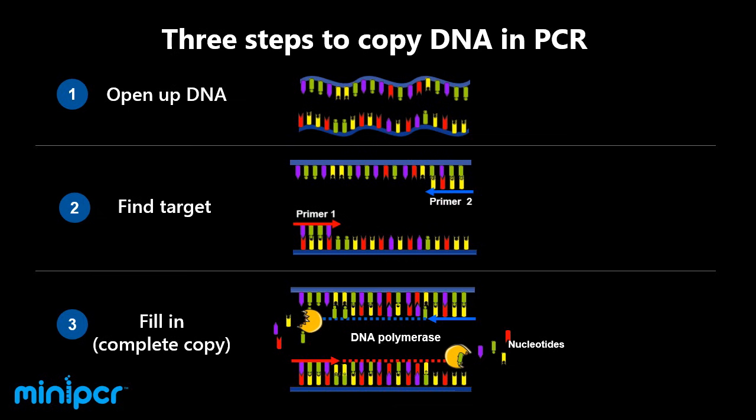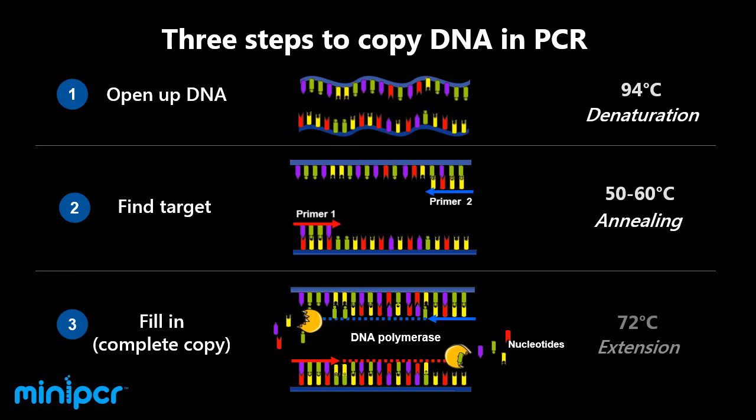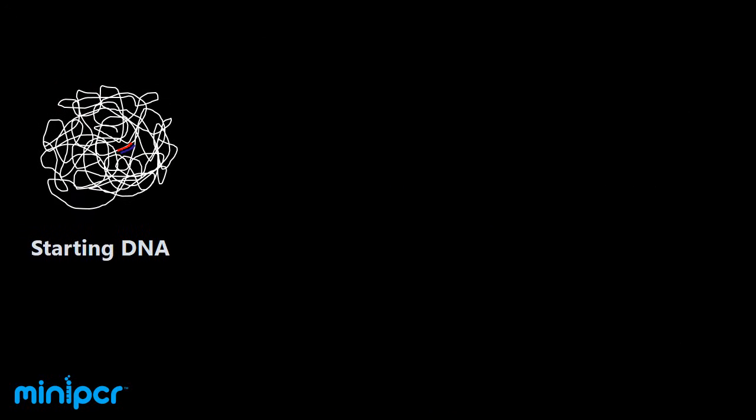DNA polymerase works in our own cells to replicate our own DNA each time a cell divides. The first step in PCR is known as denaturation and is enabled by high heat. The second step is called annealing, and different primers have different and very specific annealing temperatures, typically between 50 and 60 degrees Celsius. The third step is called extension, and DNA polymerase used in PCR works best at 72 degrees Celsius.